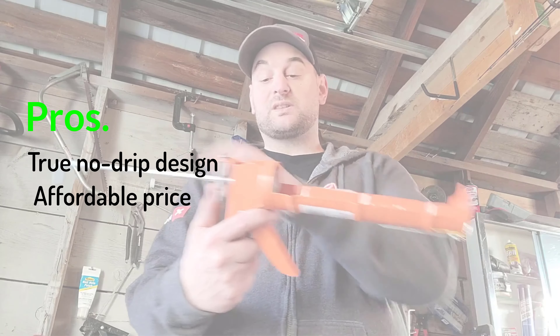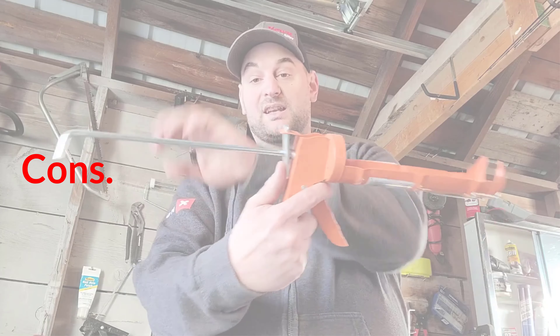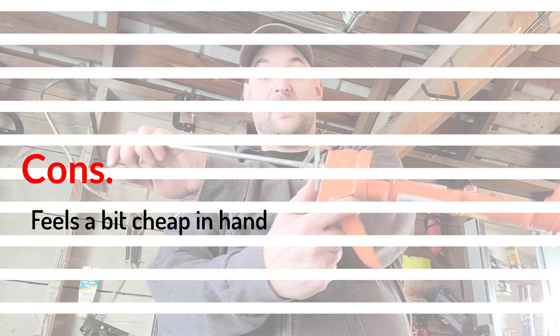Pros: true no-drip design; affordable price; built-in cutter and puncture tool. Cons: feels a bit cheap in hand.